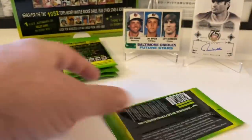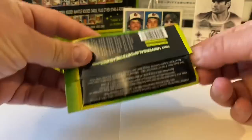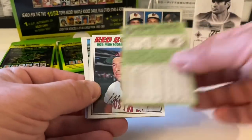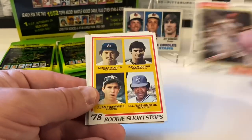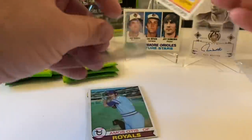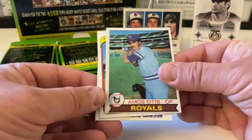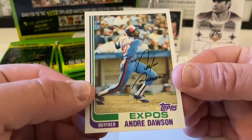On the home stretch here, folks. I'm flipping these packs around too so nobody thinks there's any shenanigans — they're all sealed. Want everything on camera, no questions asked. Pedro Ramos of the Philadelphia Phillies from '67 Topps. Bob Montgomery from 1977. Bill Sharp from '74. Paul Molitor and Alan Trammell '78 rookie shortstops — that's a nice card right there. Followed by Amos Otis from '79. Randy Lerch from 1980. And then Andre Dawson — the Hawk — from 1982. Nice card there.